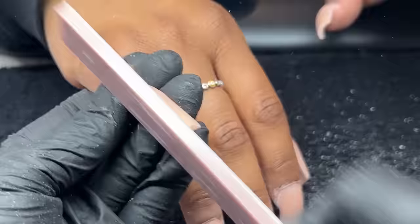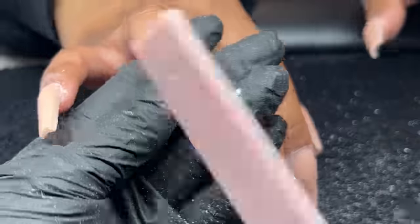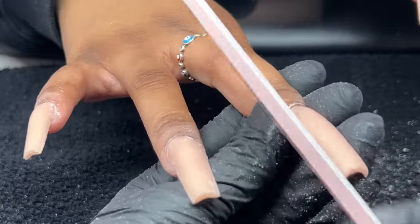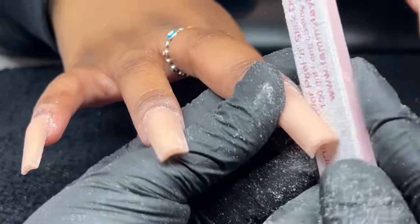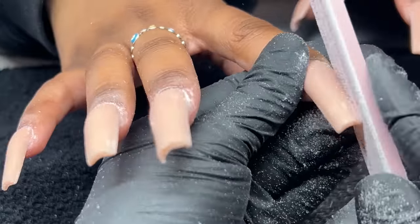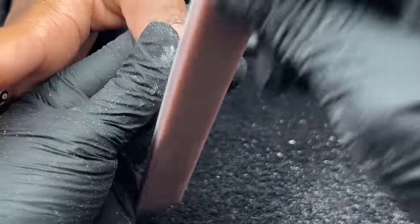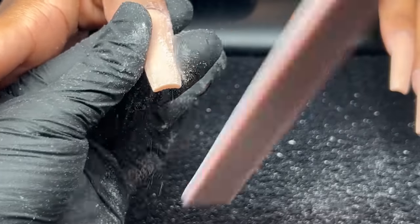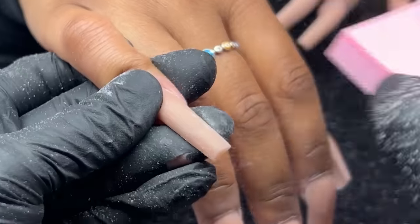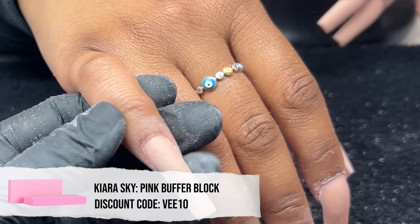Now we're going in very, very lightly with our hand file, filing the sides, making sure everything is nice and straight. Then I'm going to be squaring off that tip by flipping the hand around to look at the nails from her perspective and file them nice and sharp. Then we're going in with the buffer — a Kiara Sky Buffer — buffing those nails until they are nice and smooth.